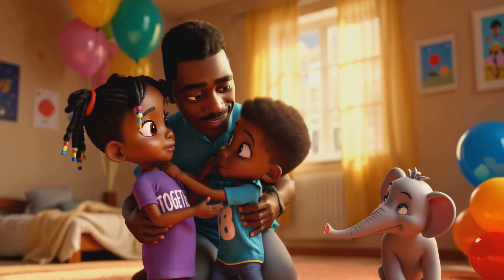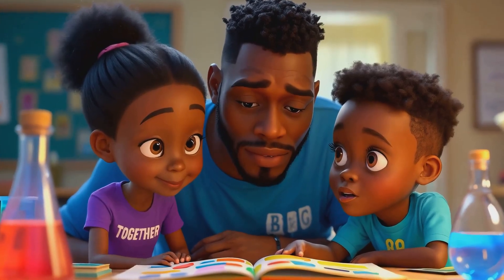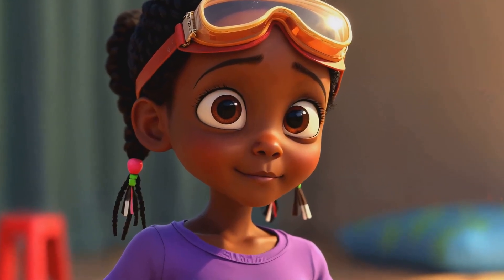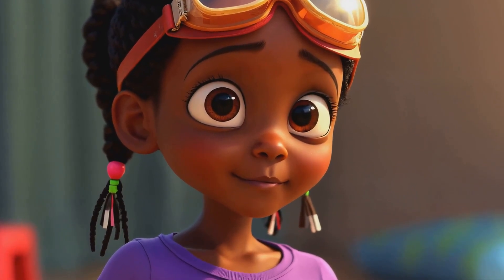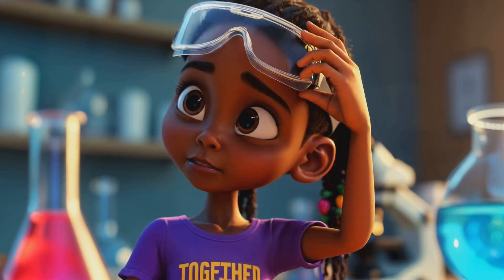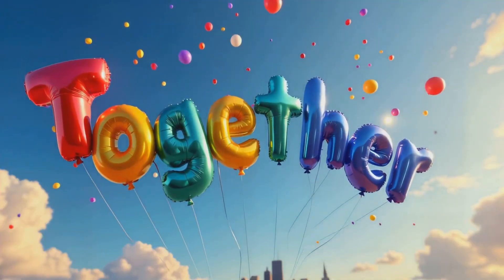"Great job, Chidera. You're inspiring so many young scientists out there." Look, Dad, can we try this experiment next? "Of course, let's plan it for the weekend." Me too, me too. Remember, always be safe when doing experiments. And don't forget to ask an adult for help. Now let's get sciencing.